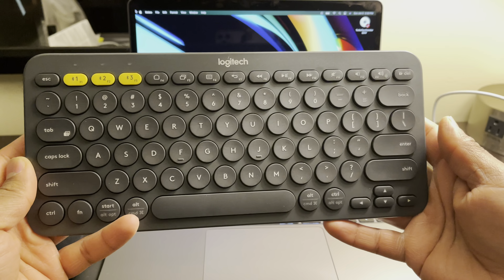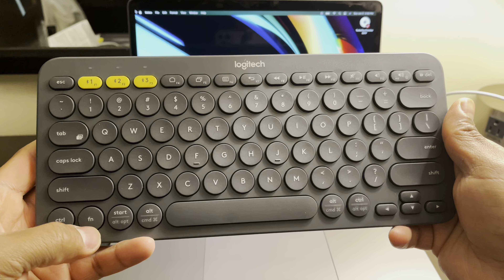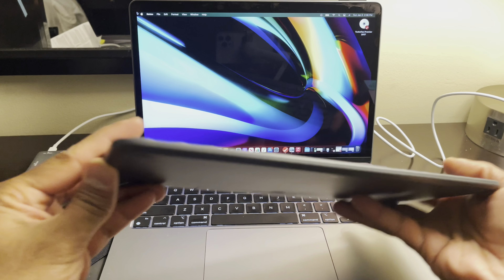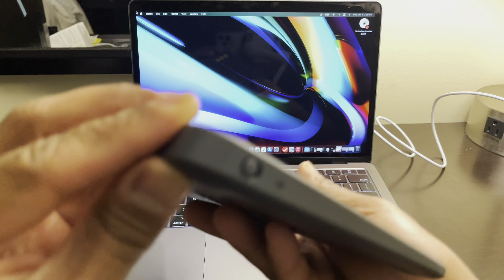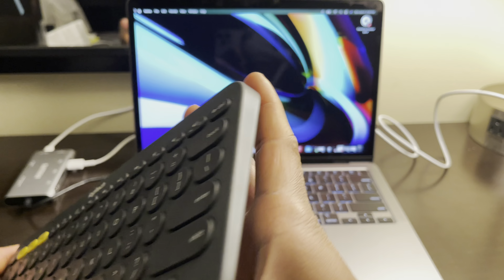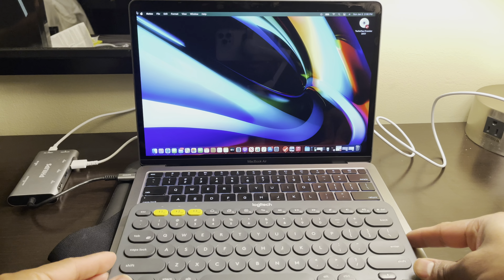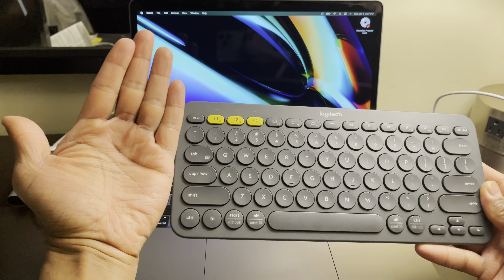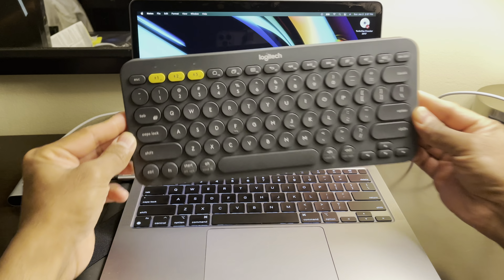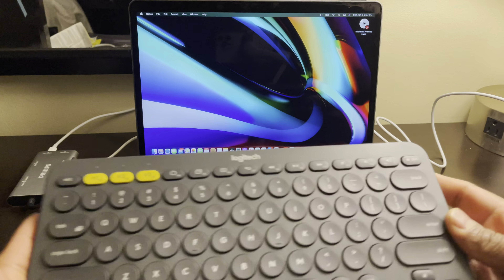That's pretty much it guys — simple keyboard, very nice looking, basic functions, large buttons. It's identical in layout to Mac OS and compatible with any other computer you want to use it with. Very slim too — look how thin it is. There's a power switch on the side. Very low power consumption, only one LED indicator, and you can use it for three different devices. I was specifically looking for it because of the small design.